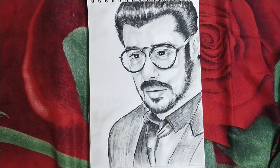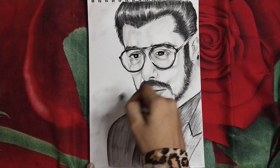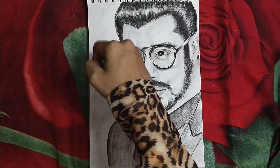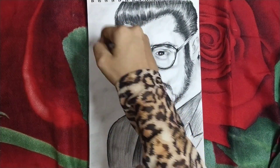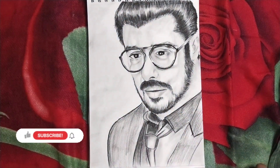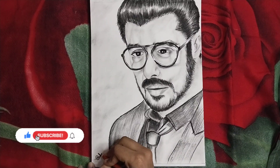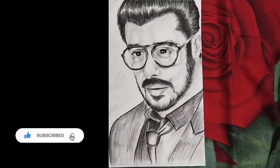Our photo is complete. I have put a little bit of background — a little layer on the background. Thanks for watching.